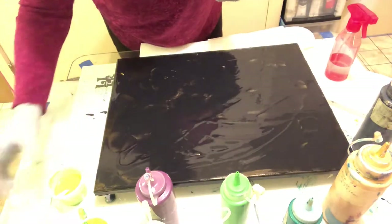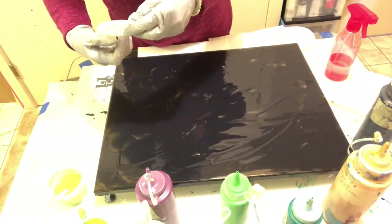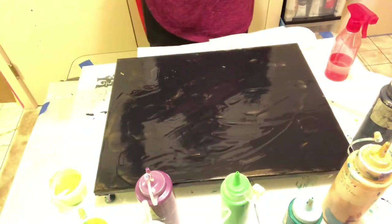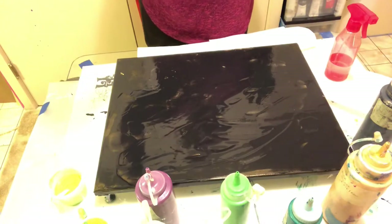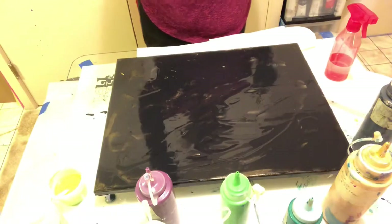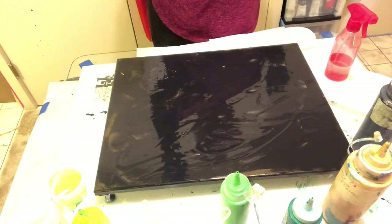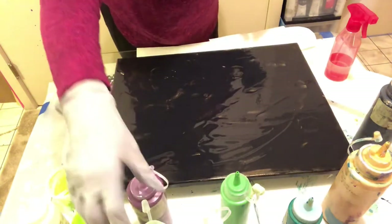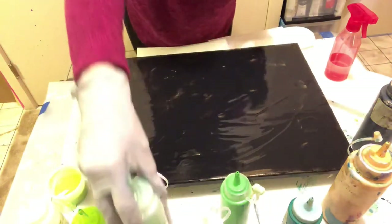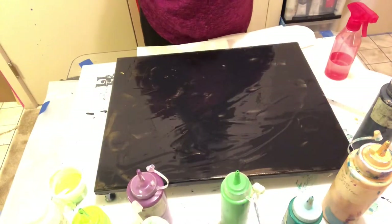My colors today are going to be Arteza's Primary Elements Key Lime and Arteza Pearl Pastel Green. And this is Arteza's Yellow Green. I'm doing greens, gold, and one little purple.